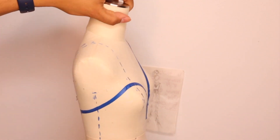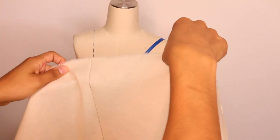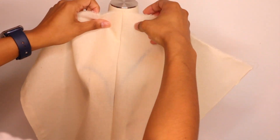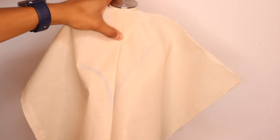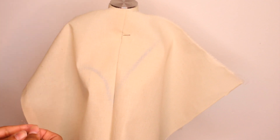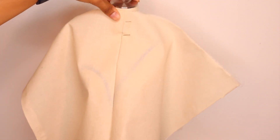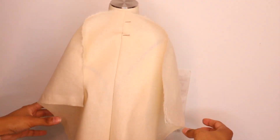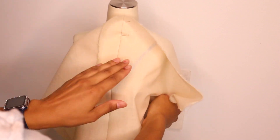Now I'm going to take a big piece of muslin — I've drawn a line right down the middle so I know where to place it on the dress form. I'm going to be placing pins just to stabilize it and make sure it's straight so I don't run into any issues during this process.